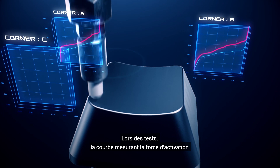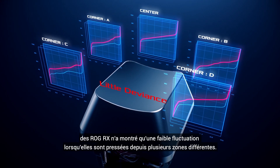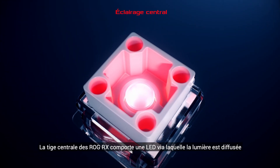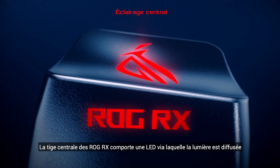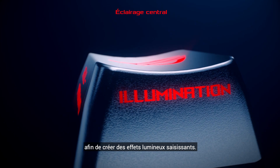Under lab conditions, ROG RX shows little to no force curve deviance when keys are pressed on different areas of the keycap. ROG RX features a central LED in the key stem, which helps diffuse light to create a stunning in-key lighting effect.